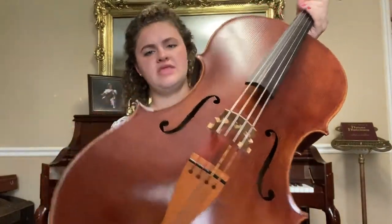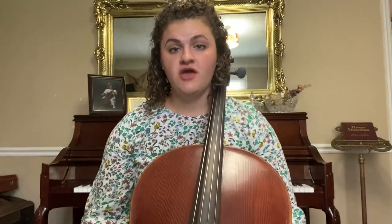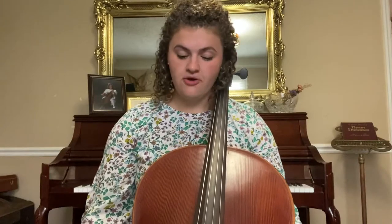Now what I'm holding is the cello. The cello is the third in the lineup for the string instrument family. First comes the violin, then the viola, and then the cello.